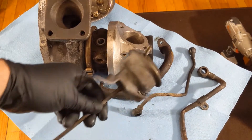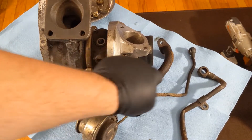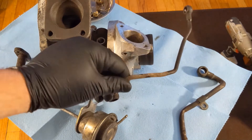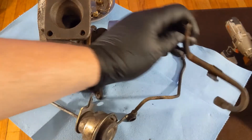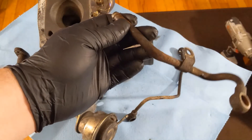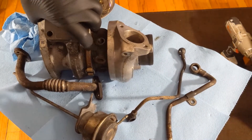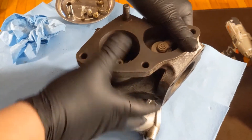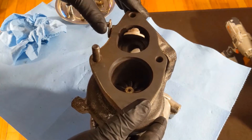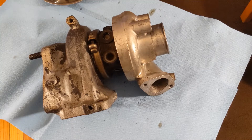We have the wastegate actuator and arm pulled off — this is definitely going to get a cleaning as well. We have our oil return line, our oil feed line which is in great condition, and the coolant line — looks like it's been bent and adjusted a couple of times to fit different vehicles. We're gonna try to fix and clean that up, but our main focus today is the turbocharger. We're gonna open this up and make it look pretty again.